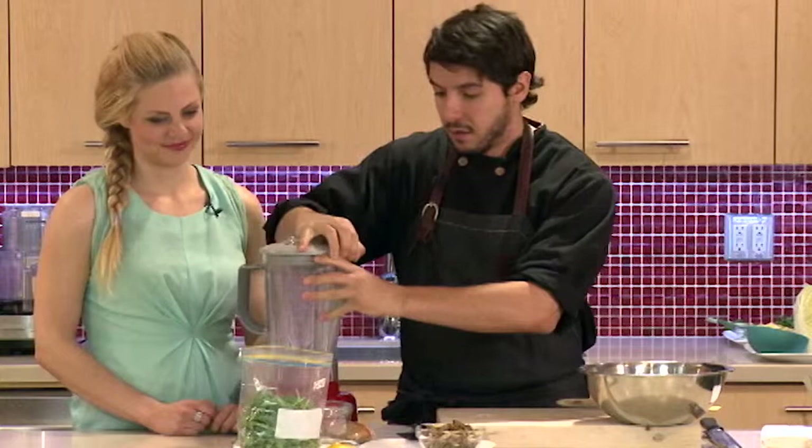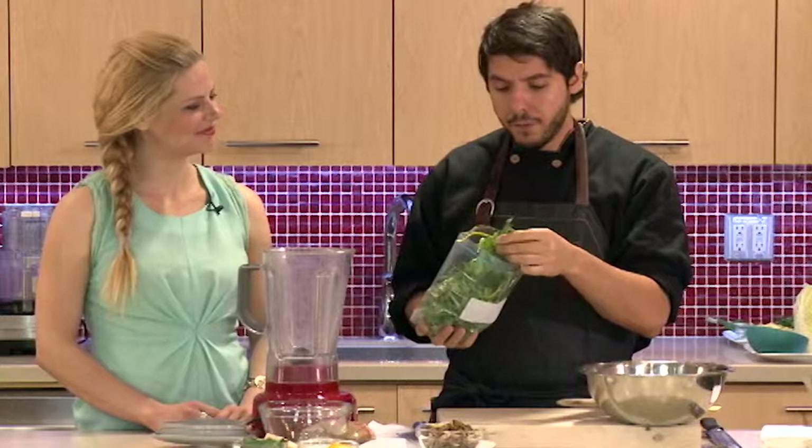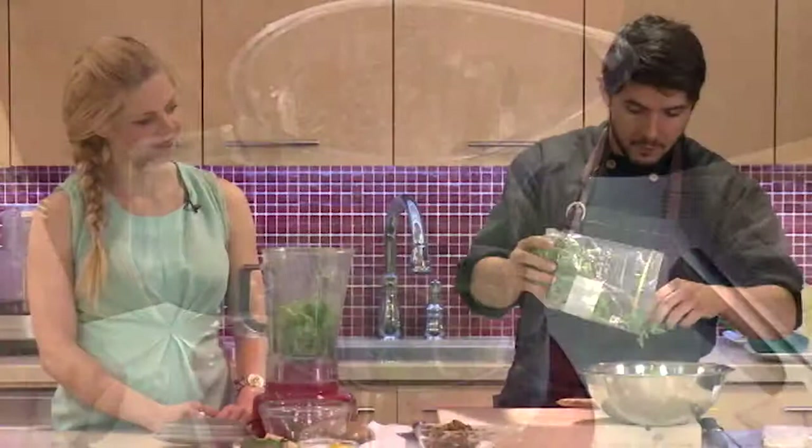We call it — instead of the green goddess dressing — today it's the green goblin dressing, just in time for Halloween. We're going to use arugula, a beautiful green that has a really nice pepperiness to it. But you can definitely use spinach, Swiss chard, or kale as well. We're going to go with about a cup, maybe a little more for color.